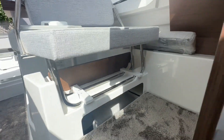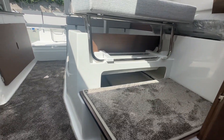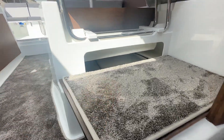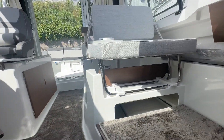A new feature of this model is this bulkhead that opens up, allowing you to remove the foot plate and store your spare cushions down below underneath the saloon floor. A very handy option.